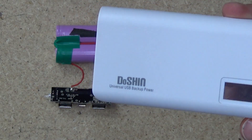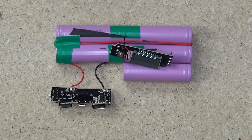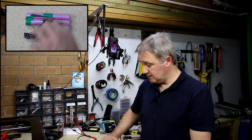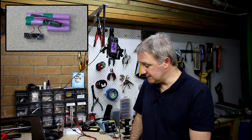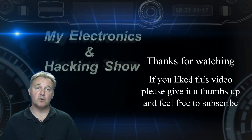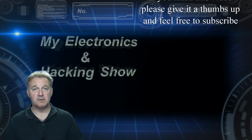That is what we've got for one of these Doshin USB backup power universal units, and I hope you found that useful. I do want to use this in a Raspberry Pi portable — there's a fair bit of weight and size to it, so that might be the bigger version of the Raspberry Pi portable. But there's a quick look inside one of those USB battery banks off eBay. Thanks very much for joining me — subscribers are always welcome, feel free to subscribe, and I hope you'll join me again next week.